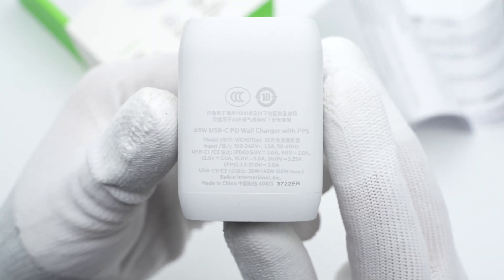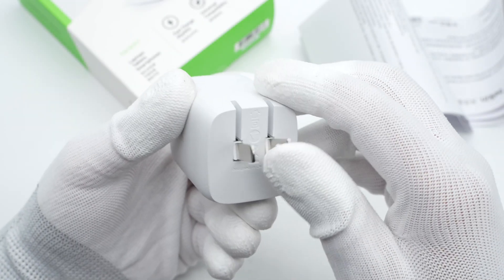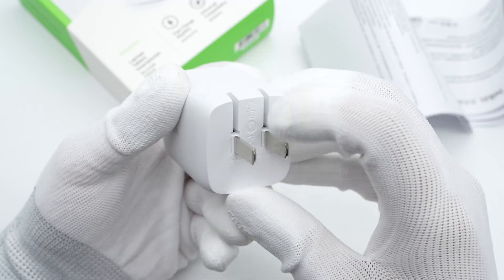All specs are printed on one side. Model is WCH013YZ. It can support input of 100-240V, 50-60Hz, 1.5A. The single output can be up to 65W, and the dual output can be up to 20W and 45W. It also supports PPS to fast charge your Android phones. The input prongs can be folded, which is convenient to carry around.